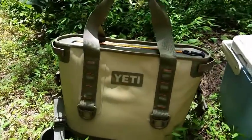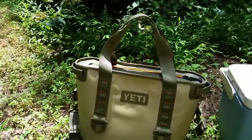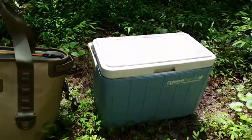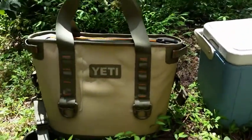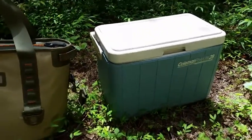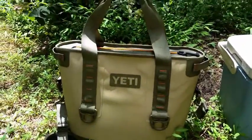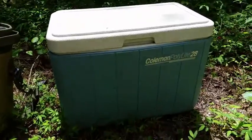Hello Google Plus. I got this Yeti Hopper 20 a while back and I want to justify myself for getting it. So I'm taking anything that I've already had in my home and putting it up against it. So today it's about 90 degrees, real feel is 111 here in North Carolina, and we got the Yeti Hopper versus the Coleman Polylight 28 cooler.